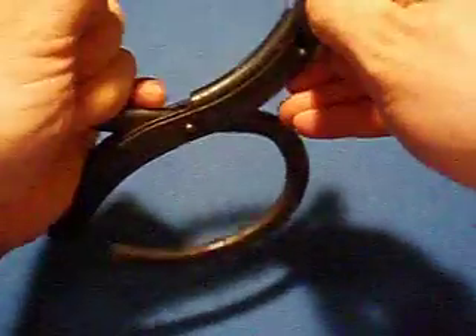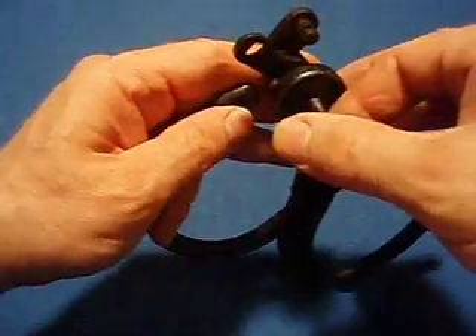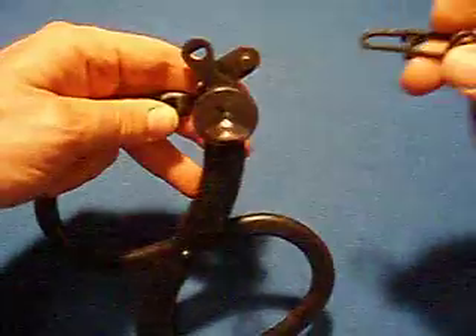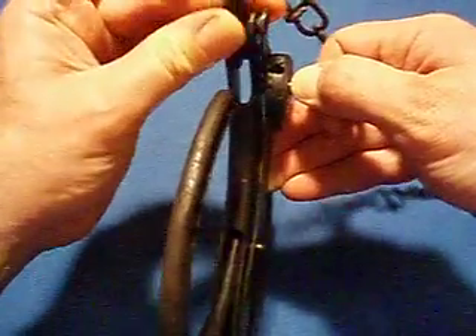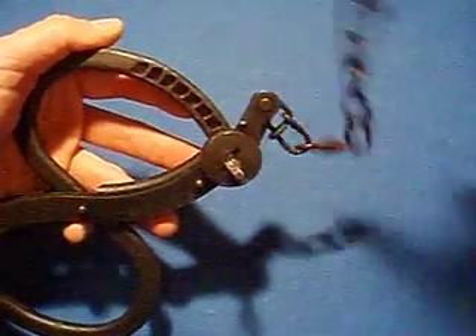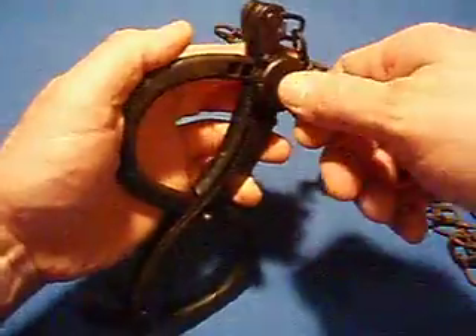So we're going to go ahead and open this up and I'm going to show you this other feature. This lifts off, allows this to slide out. And what we can do is we can put a chain in here — watch how I do this. You can attach it to a lead chain or a belly chain, whatever you want.